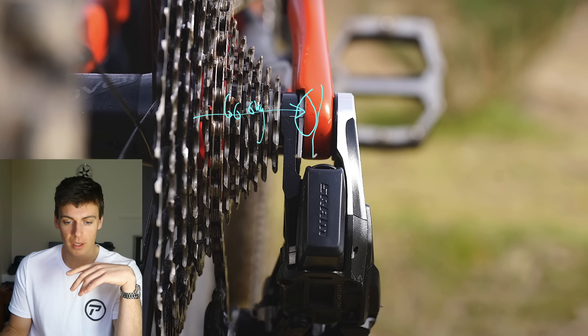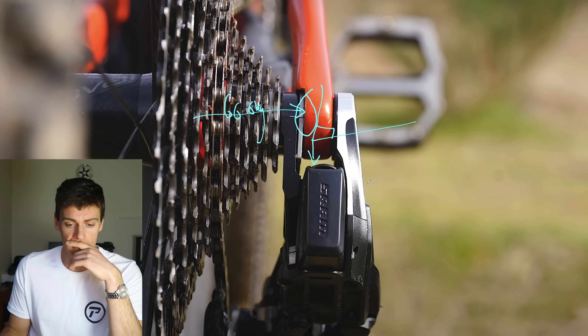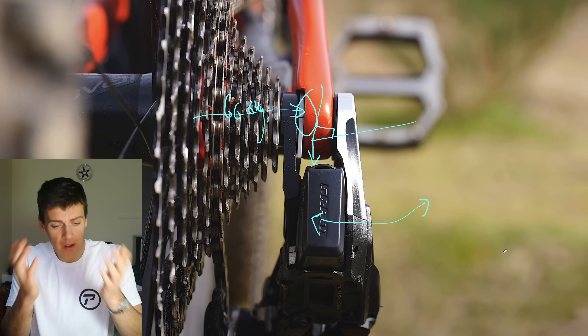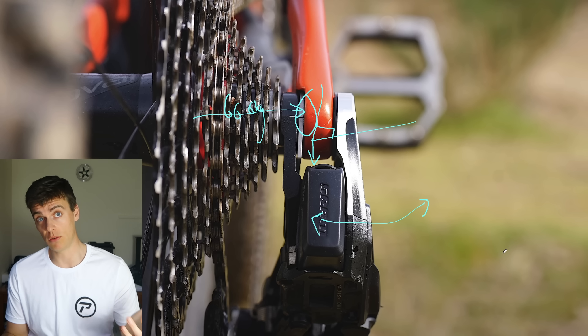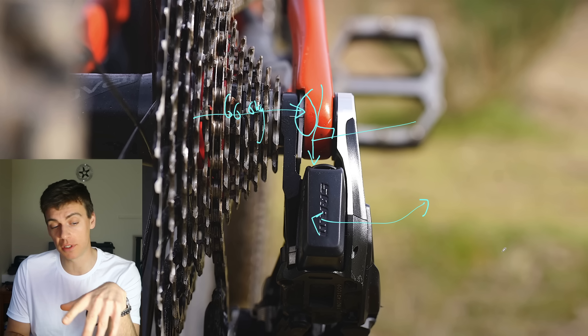Not to mention: if this dropout isn't perfectly perpendicular to the axle, this mech cannot be aligned. If the carbon frame isn't perfect out of the mould, you can't align it — you're always going to get crap shifting. I think what they've done on the cassette with shifting under load is quite cool, but the interface design is a step backwards.